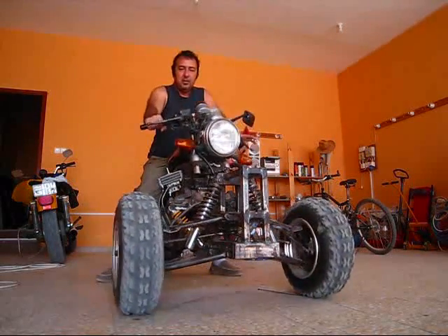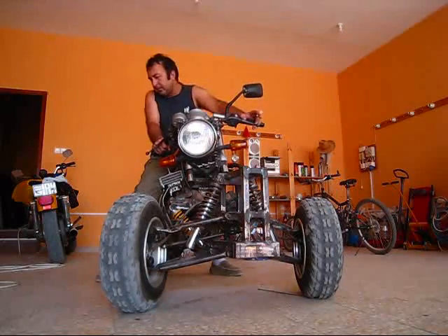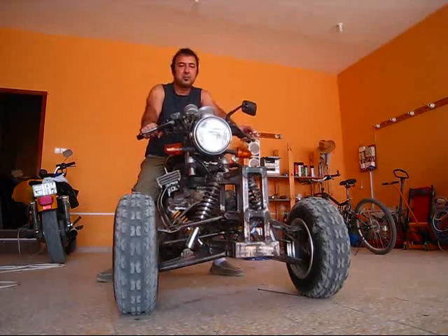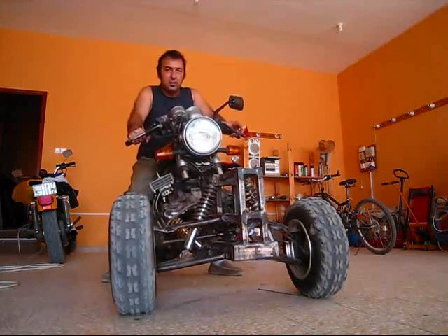So the front wheel is from a quad bike — I'll show you some details — and the back is just a Yamaha SRX6, single cylinder, 600cc, kick start only.